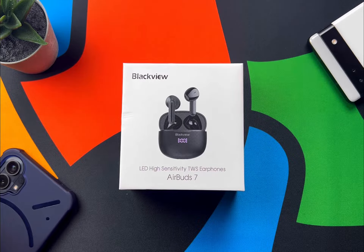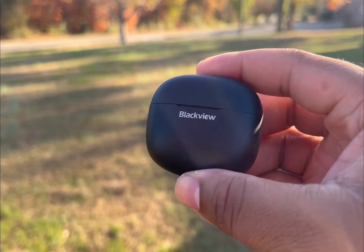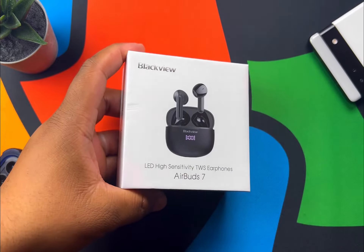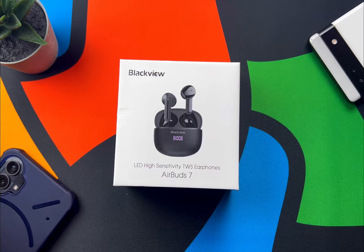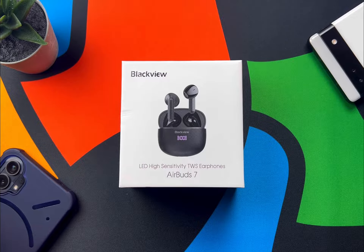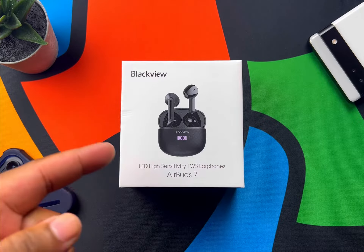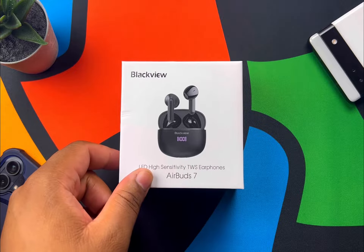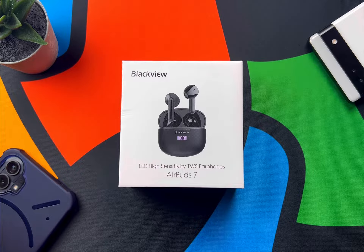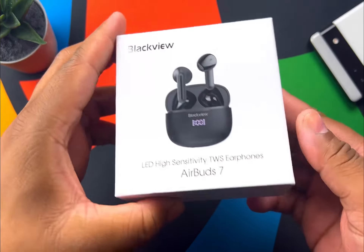What is up, Tech Twins — right here with Twin Folk Tech, and today we are taking a look at the Blackview AirBud 7. Blackview was kind enough to send these out to the channel, but they have not gotten any sort of input or influence over this review, so everything you hear will be my own opinion. I just wanted to get that out of the way.